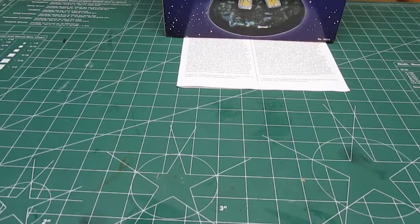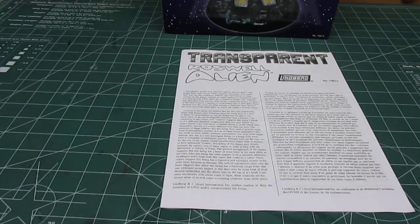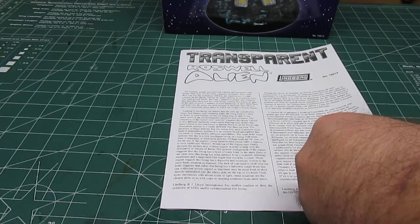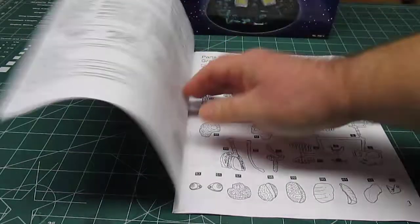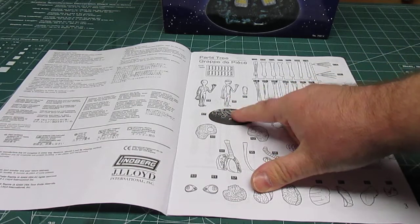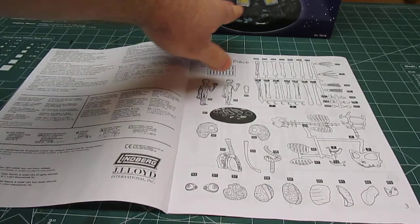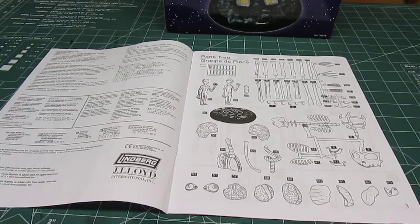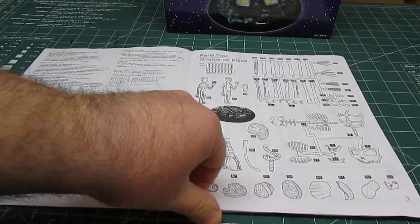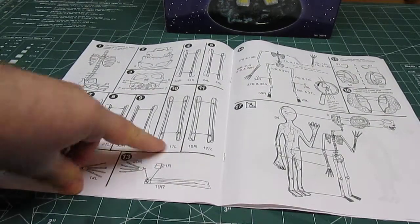One of the first things we see is the instructions — standard Lindbergh black and white. This thing assembles really, really easy; there's nothing much to it. It'll all come down to detail painting if you wish. You can see all the parts — we counted everything out and it's all here except for the plastic base, which I can replicate in wood with spackle painted to look like the black base with green glitter flecks.